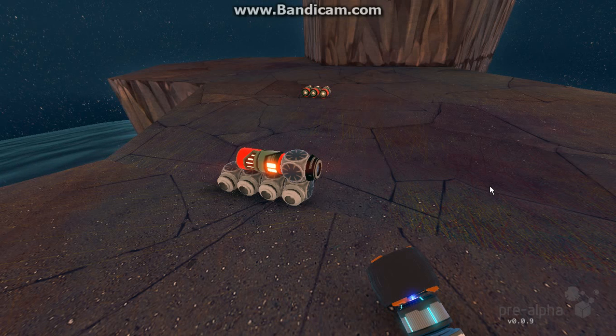Hello all, Zyceros here, just bringing you a tutorial on how to make an autonomous fast firing plasma cannon.